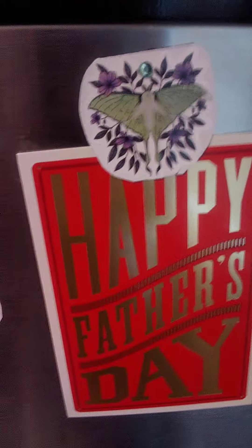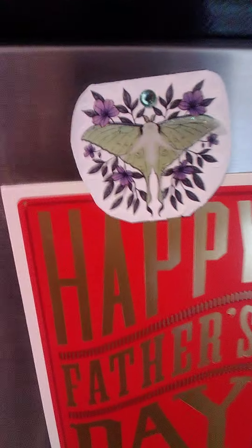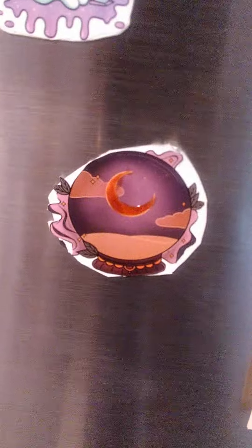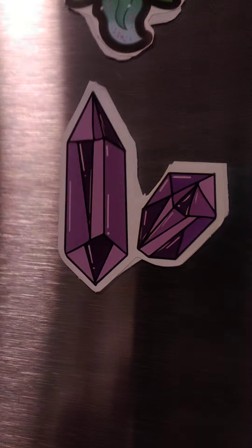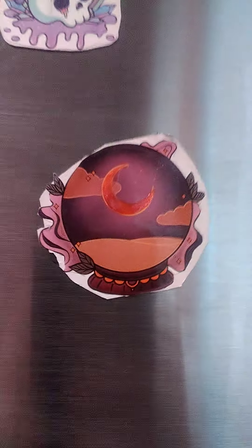I know they're not good enough to sell or anything like that because, I mean, look at that. This is the first one I made of course. I am definitely getting better on cutting them out. Here's one of the more recent ones I've done — that one actually looks pretty good, but that is an eyesore.